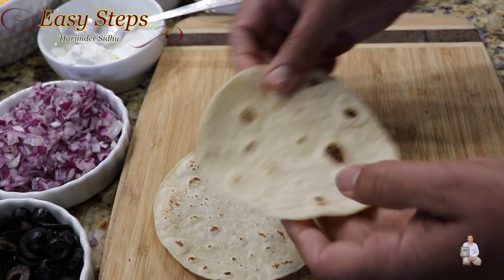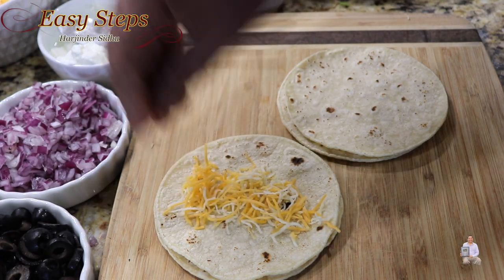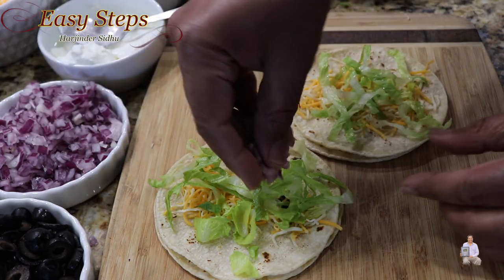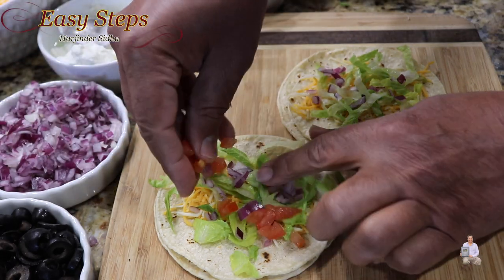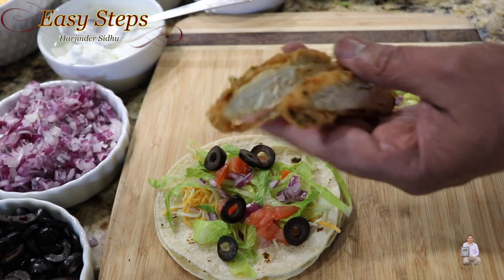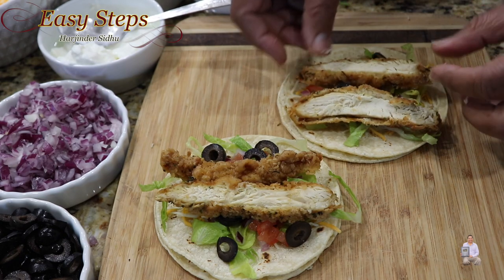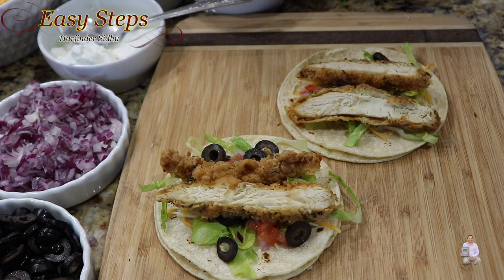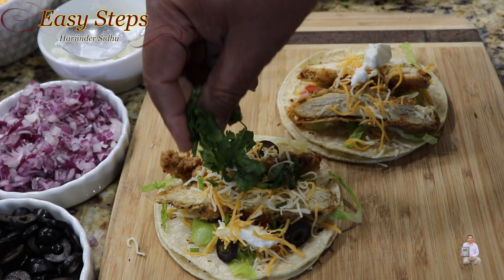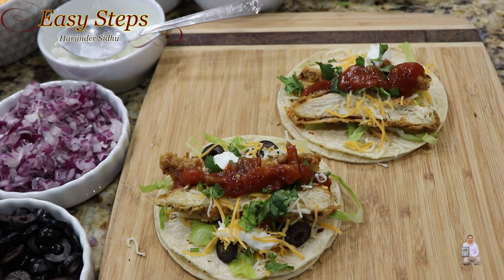It's a good idea to keep two tortillas together. You can add whatever you like — more or less. I'm going to add cheese, then salad, onion, tomatoes, and olives. The good thing about making it at home is you can add whatever you like. I cut the chicken strips into long slices — this is going to be super tasty. I'll add some more cheese, sour cream, cilantro, and hot salsa. Wow, I love salsa!